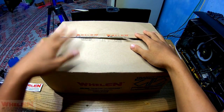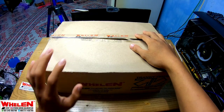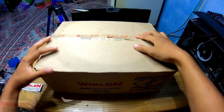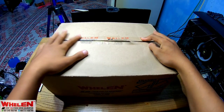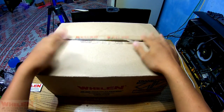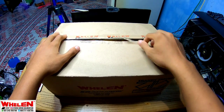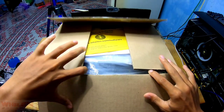Oke bro, ketemu lagi bersama saya. Untuk video kali ini kita akan unboxing sebuah paket yang mana sudah kalian tahu lah tulisannya di sini sudah nampak ya. Ini adalah paket yang setara satu buah kendaraan. Oke, gak usah lama-lama, kita akan unboxing paket Willen SDA1.